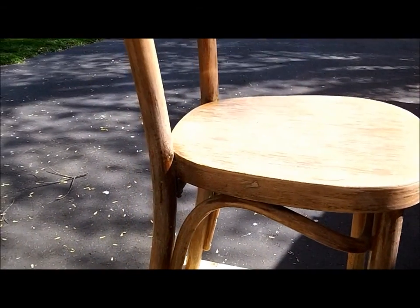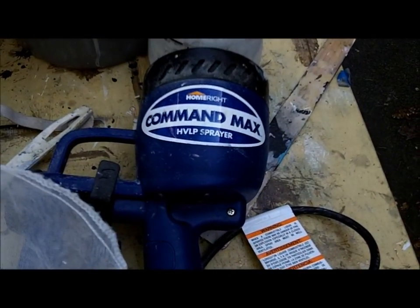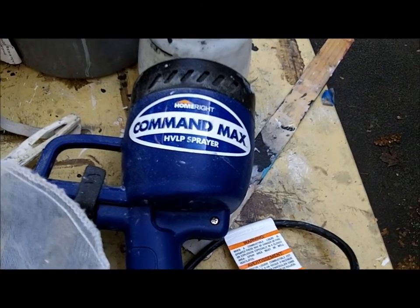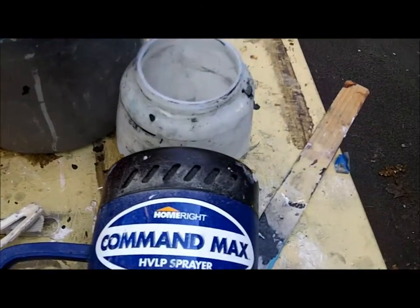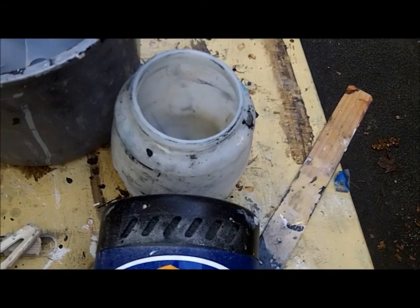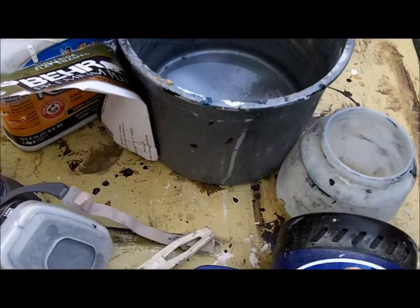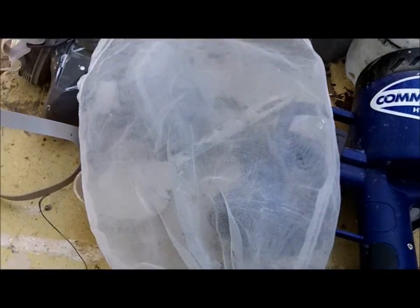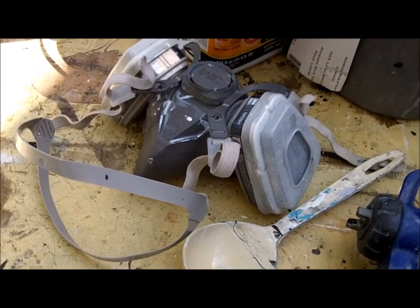Today I'm going to paint this chair. I'm going to spray paint it with my Command Max. So I gather everything I need: my paint, the cup for the sprayer, a bucket of water, a ladle, a paint strainer, and my respirator.